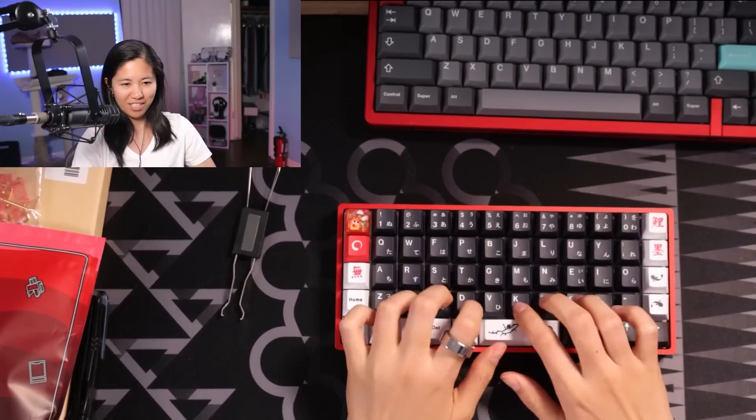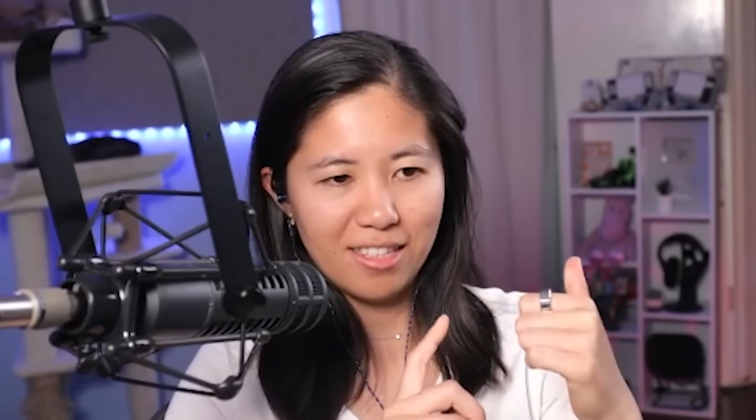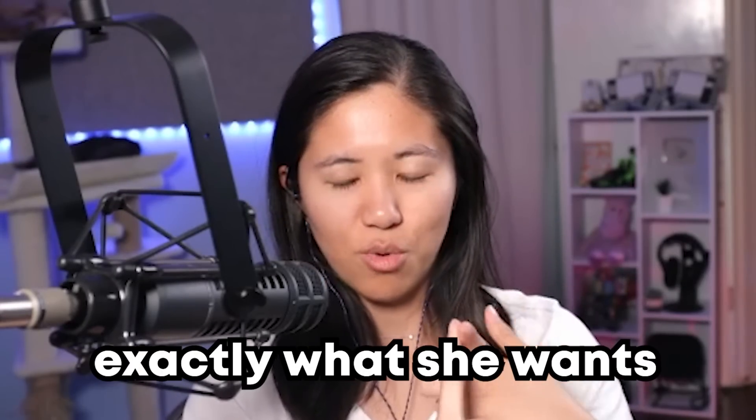It's not bad. She said that she did not film them. I hopped on a call with her and she said the main problems are that the keyboard is too hollow and that the switches aren't exactly what she wants.